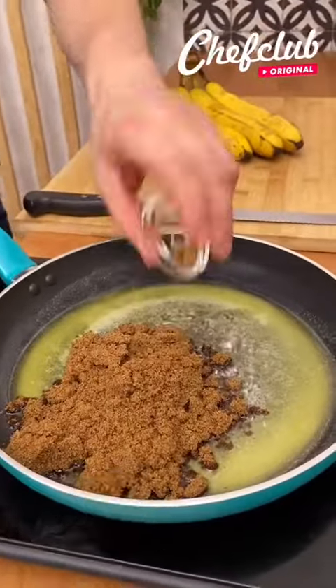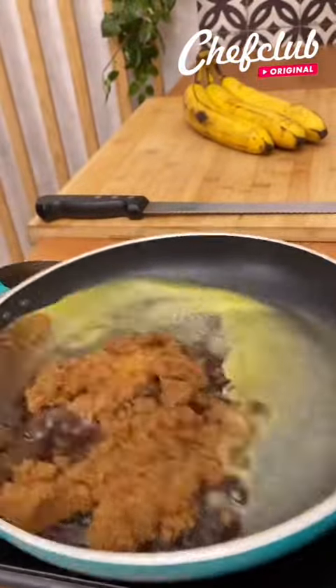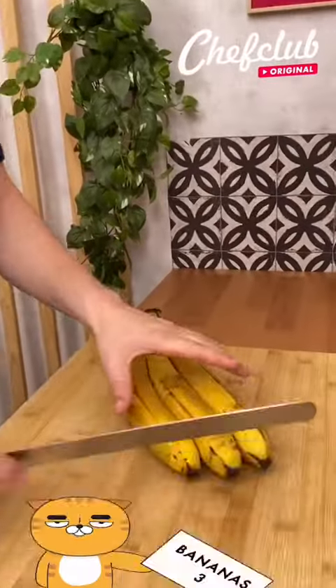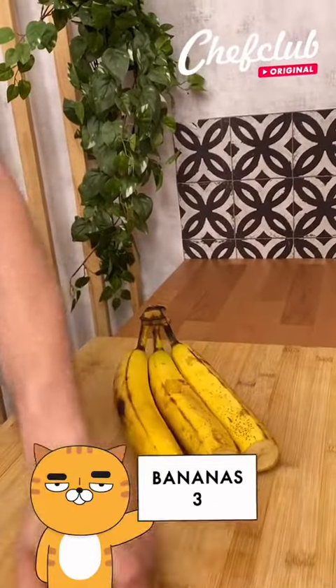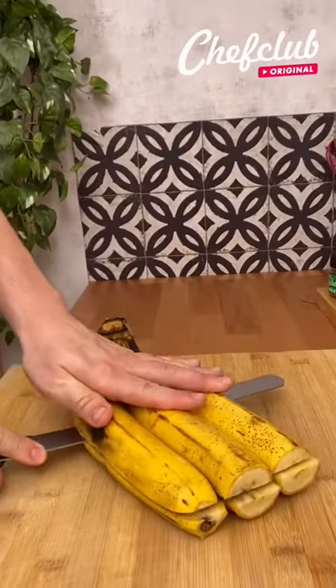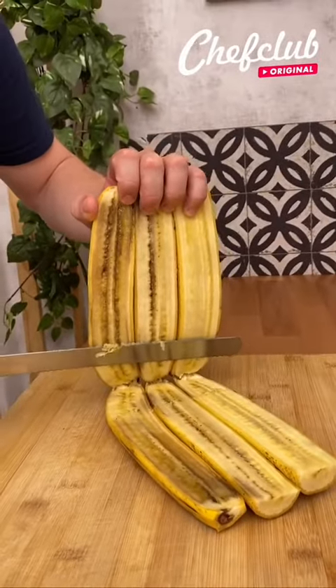I have my butter melted. Gonna add in the brown sugar, cinnamon, and then the banana liquor — just gonna spin this. I'm gonna let this reduce. For the bananas, I'm gonna cut off the ends, put those to the side, go right in halfway, then follow the banana all the way to the stem. Pretty cool, pretty neat, huh?